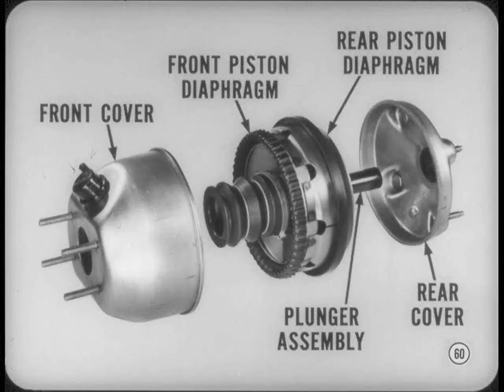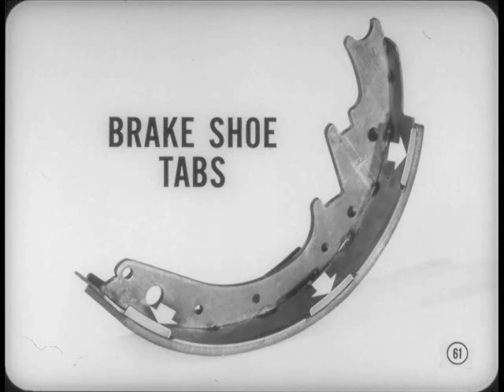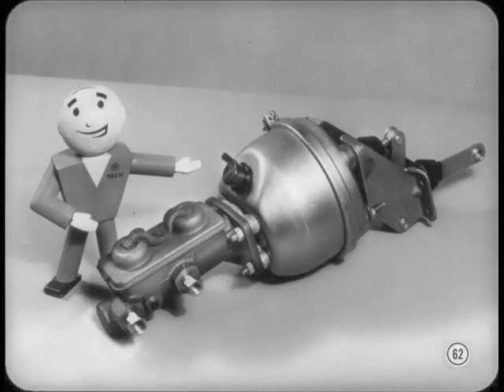Piston and plunger operation is the same as in the single diaphragm unit. New brake shoe tabs provide more bearing contact area and do a better job of keeping the shoes from digging in and hanging up on the brake backing plate. That covers the 67 brake story for now — it's only a once-over lightly, but there's a complete film on brakes coming up soon.